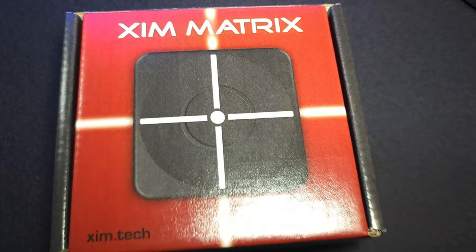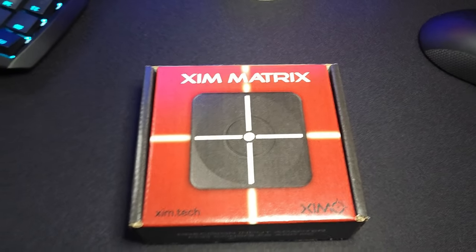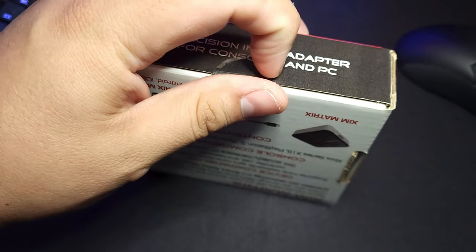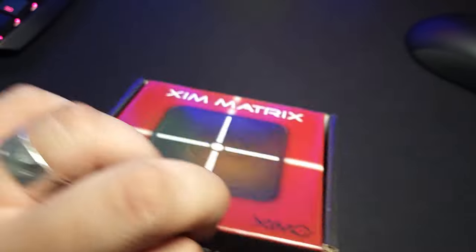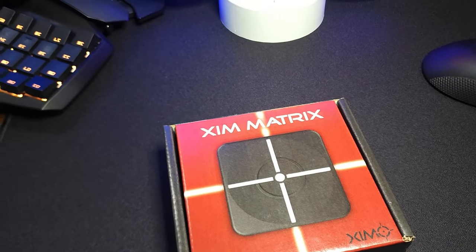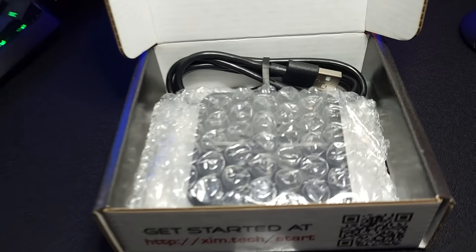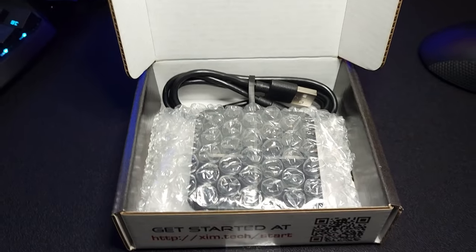Here we go, presenting the Zim Matrix, ladies and gentlemen. This matrix just came in the mail and I'm so excited to share this with you. As you can see it's still sealed, let's go ahead and open it. In this little package you get — look at it — such a tiny little device.